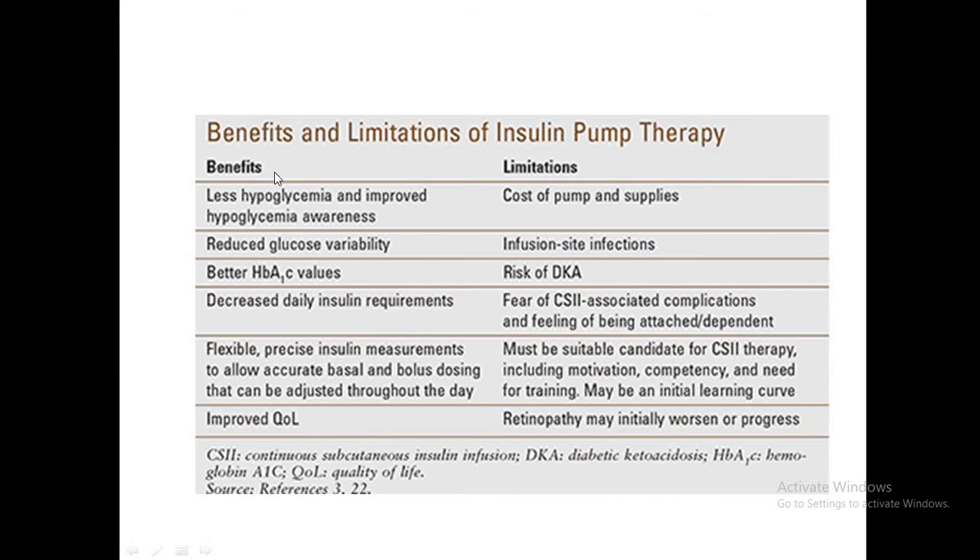Further benefits include less hypoglycemia, improved hypoglycemia awareness, reduced glucose variability, better HbA1c values, decreased insulin requirements, flexible and precise insulin measurements for accurate basal and bolus dosing, and improved quality of life. Limitations include cost, infections at the infusion site, risk of DKA, and a psychological feeling of always being attached to or dependent on the pump. Removing the pump can also be problematic. It requires motivation, competency, training, and commitment to learn.